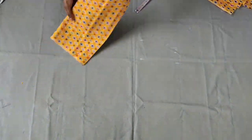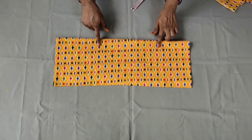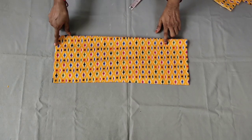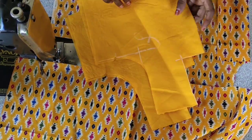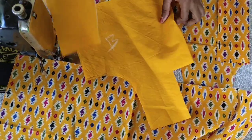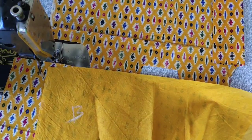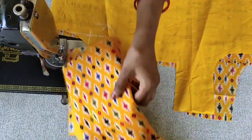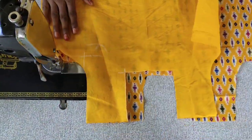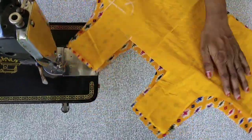I will place the frills on the front part. We have to do the frills — frills for a sleeveless frock and a little loose frock.